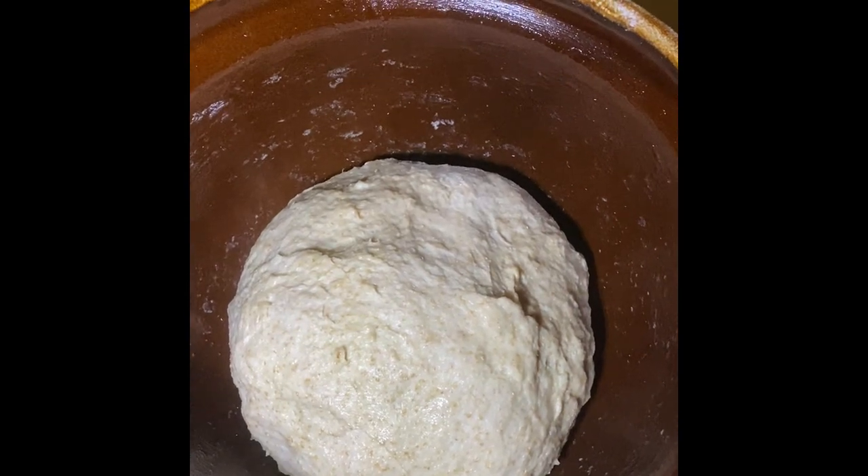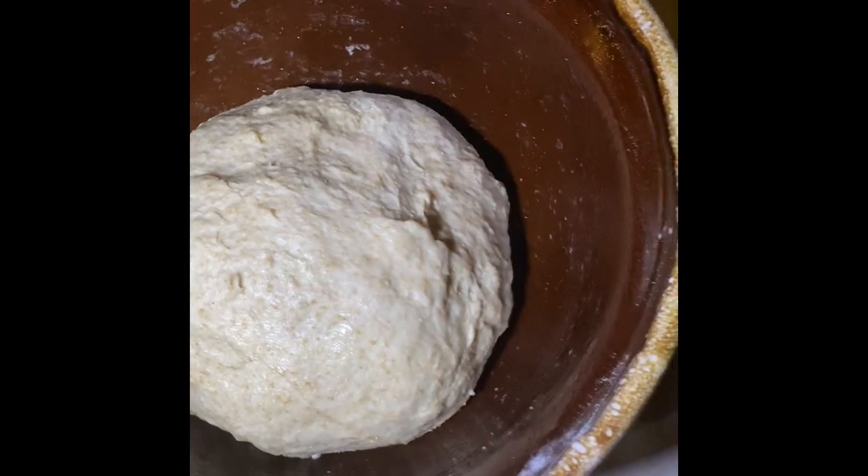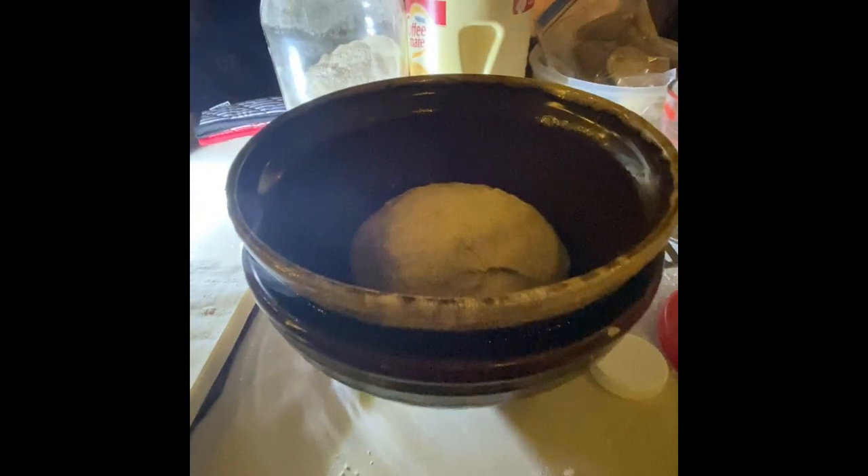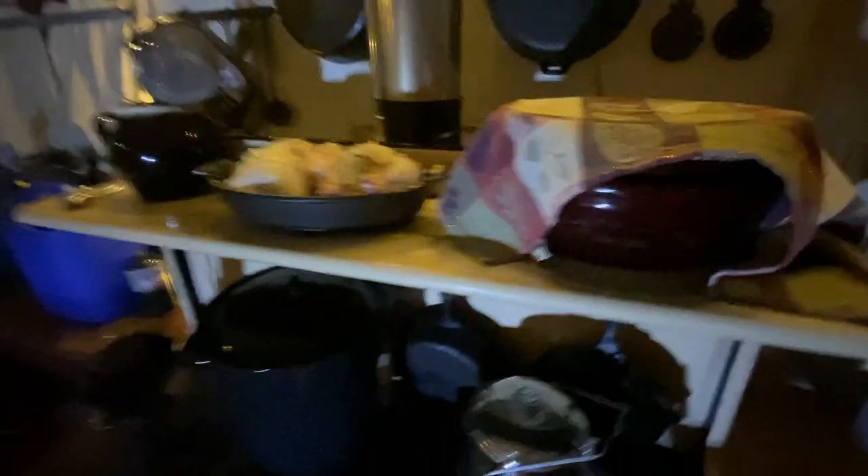I've kneaded the dough for about five minutes. I greased the bowl and put a little on top of the dough so it's not going to dry out as it rises. In this bowl right here you can see I've got some hot water. I'm going to set the dough bowl into that water bowl — looks like I got a little bit too much water in there — then I'll cover it and set it on top of the stove to rise for only about 15 minutes, that's all it takes.